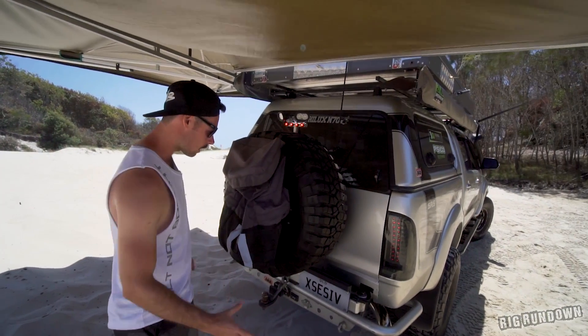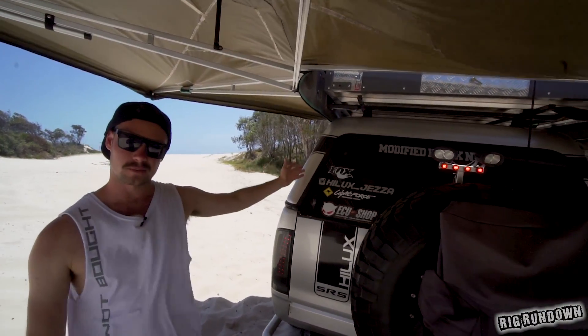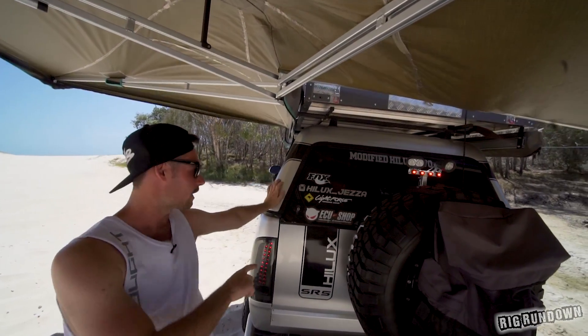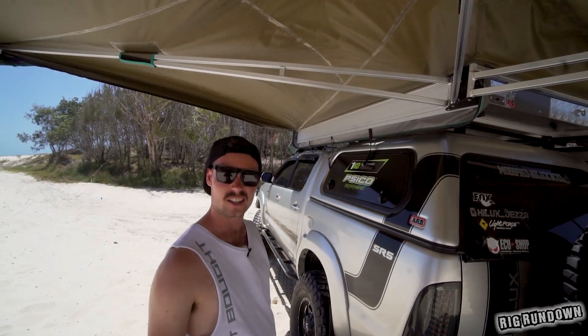The rear bar is just the ARB rear bar, so he's got the spare tire on there, some work lights as well, an MSA bin bag, and an ARB canopy. He's got a sticker and decal kit to blend in through the canopy from the body. That was it for the outside — we'll go inside the car.